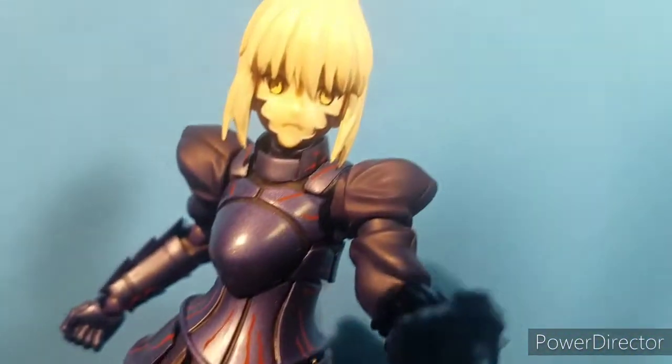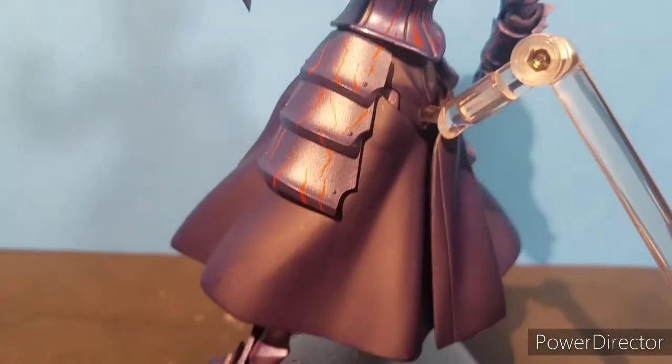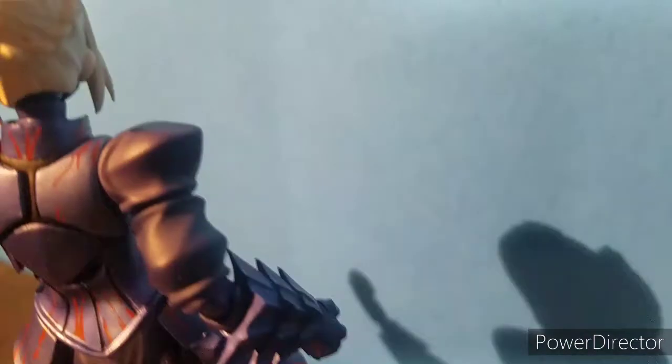This figure's sculpt and painting are absolutely amazing. I love that weird, mysterious metallic purple. And with those red lines, I feel like this figure looks badass.